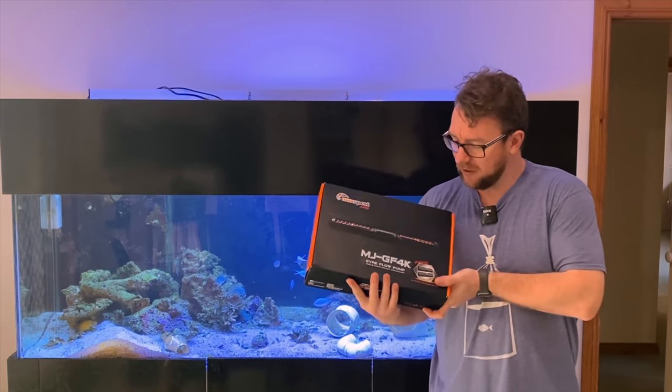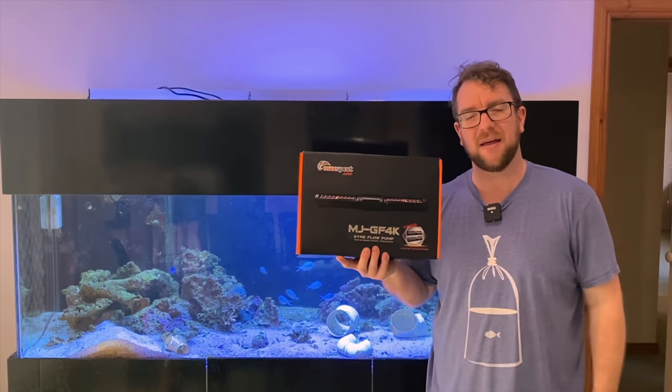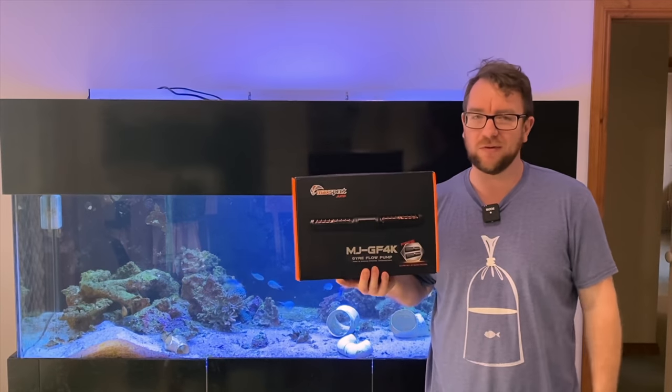Hi y'all, welcome to Parker's Reefs. On today's episode we're going to push this MaxSpec Jump Gaia 4K to its limits and see what it can do.